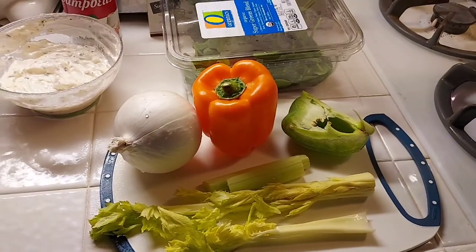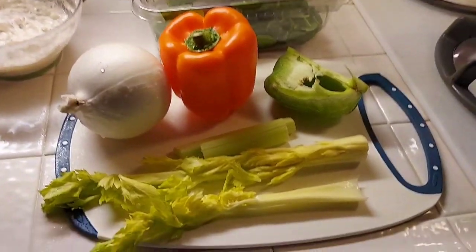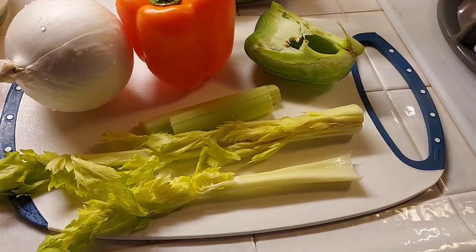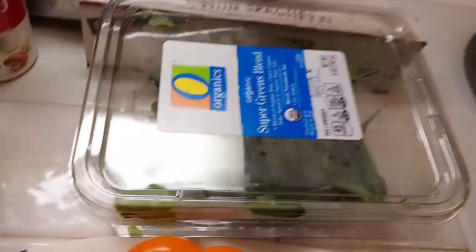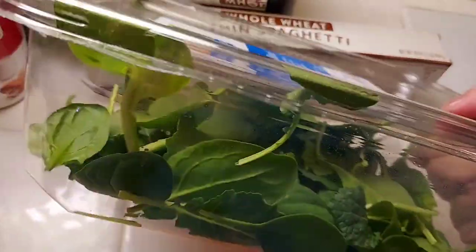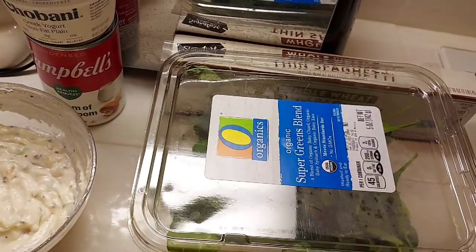Hi everyone, for dinner tonight we're going to make vegetable spaghetti instead of chicken spaghetti. I have a bunch of vegetables I need to use up: the end of the celery, a little bit of green bell pepper, red bell pepper, fresh onion, and this power greens — dated February 22nd and today's the 23rd, still good. I'm going to chop it all up and put it in there; it'll just melt away and add extra nutrients.